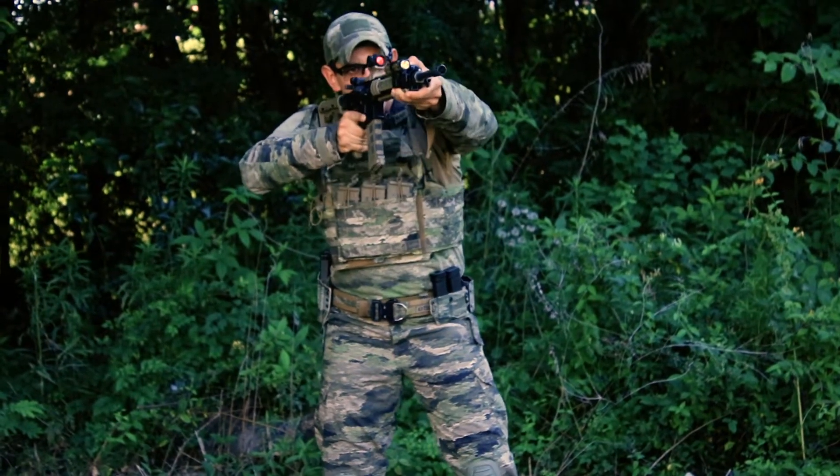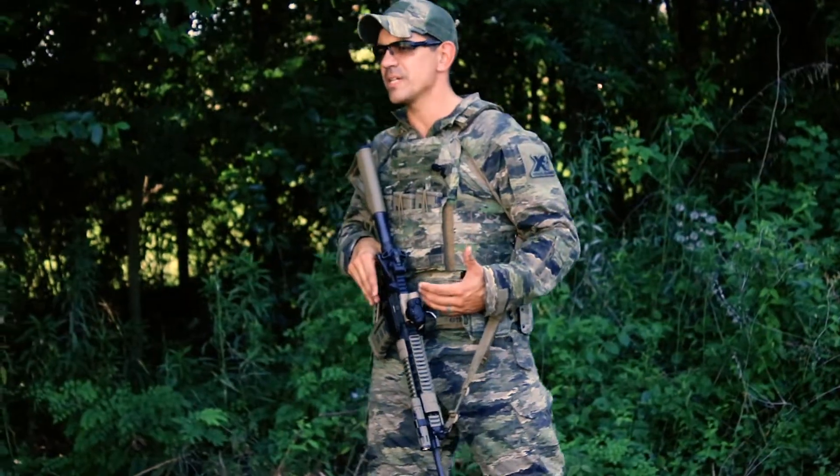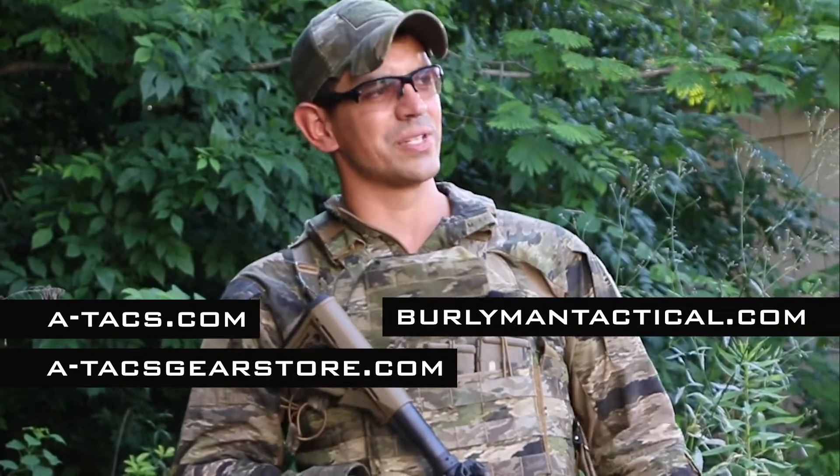The ready up position demonstrated — these are safe ways to carry your weapon system while you're on the range. Keep in mind: know your weapon status, as that will generally dictate what carry position you're using while moving around the range. Kevin with A-TACS Camo and Burly Man Tactical, conducting prep for the tactical games June 22nd to 23rd. Look forward to seeing you guys out there — burleymantactical.com, A-TACS gear store or atacs.com. We'll see you guys out there.